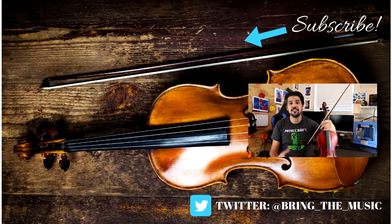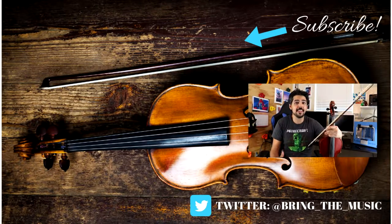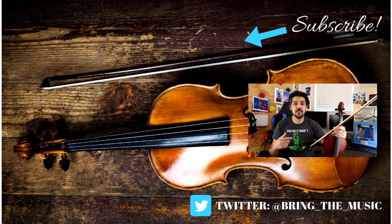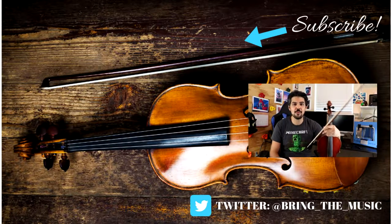Thanks for watching that video. If there are any questions you have or anything I can help you with, I am only a comment away. Don't forget to like and subscribe, and thank you for watching.